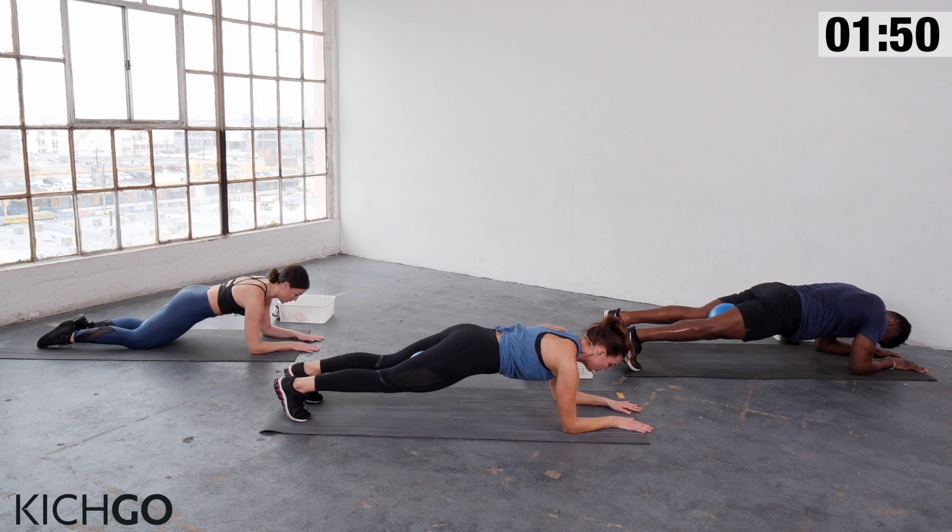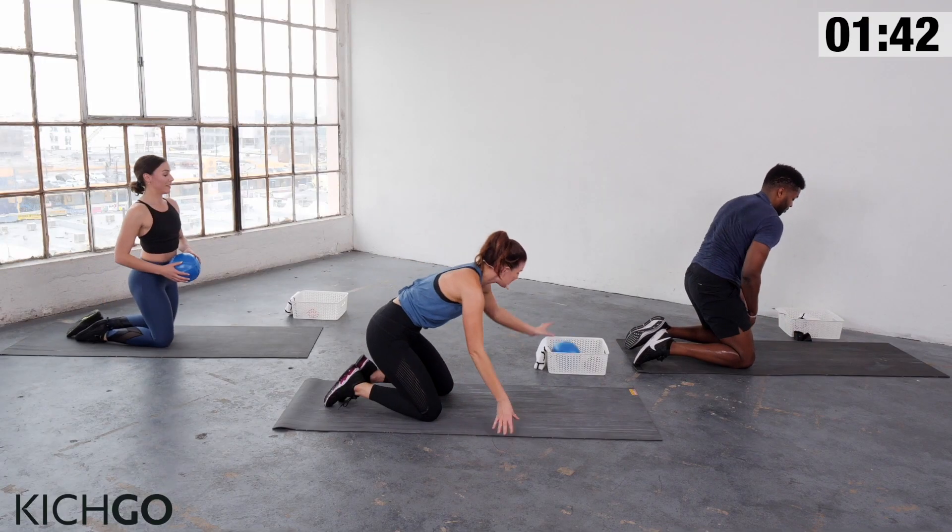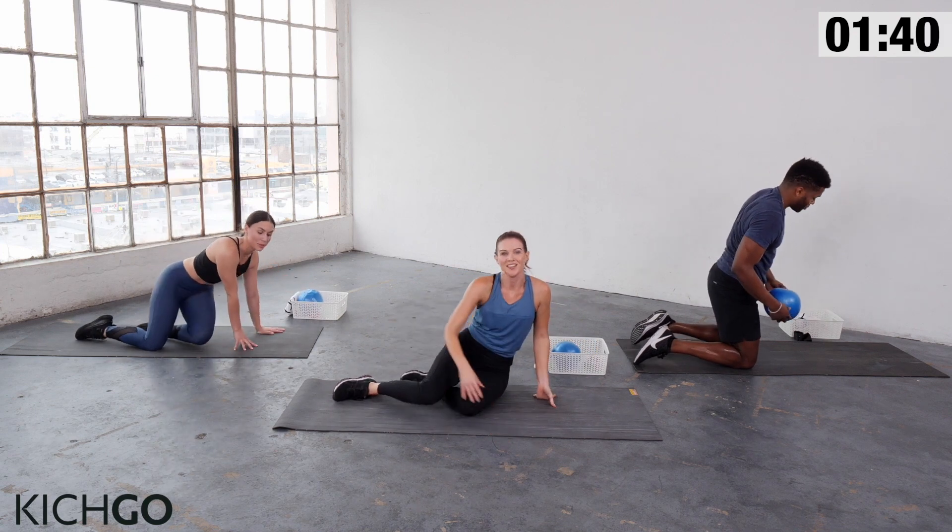Last move — place the ball between your inner thighs. We're going to finish with a plank hold. Come on up, ball between your thighs, down onto your forearms. Feet are hip-width apart. If you need to modify, stay on your knees. Think of all that good work we did — focus that energy, squeeze the ball, pull up in the abs, shoulders right over your elbows. Stay in it — this is your last ten. Five, four, three, two — and relax. You did it!